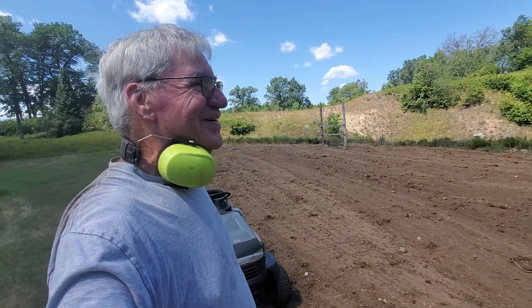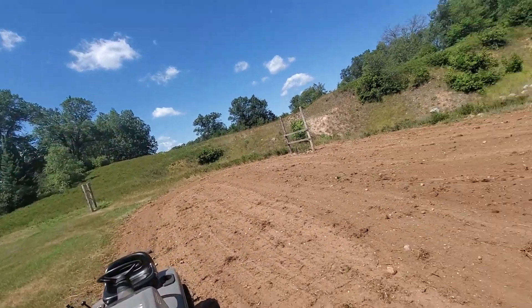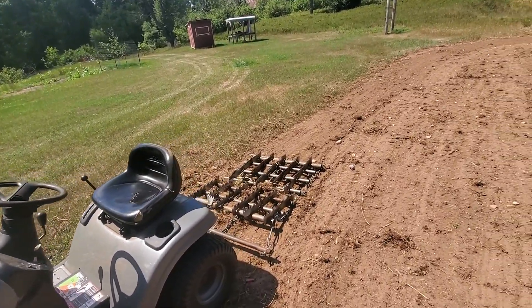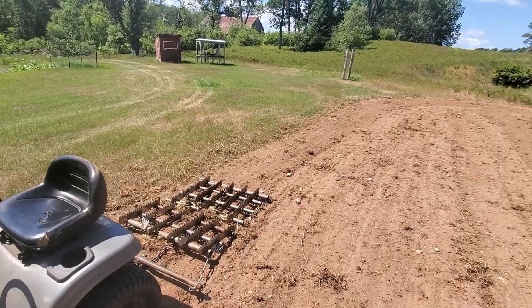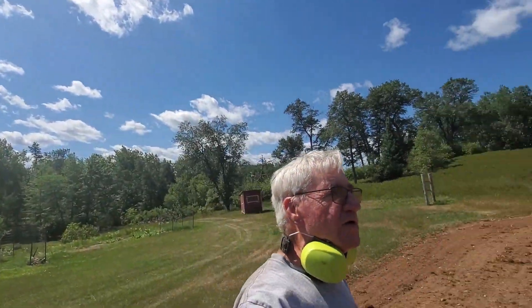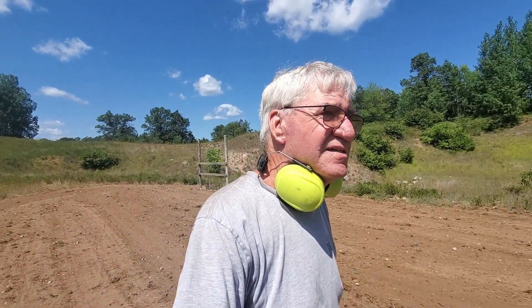We've been going for about half an hour and I just discovered I had the lens turned around the wrong way. As you can see, I've dragged it with the drag turned over on what would be considered the top side. Now I'm going to turn it back over on the other side that has the teeth so that they're down. What I noticed when I was dragging before is that it made some grooves in the plot, and I think that might work out pretty good for my seed.